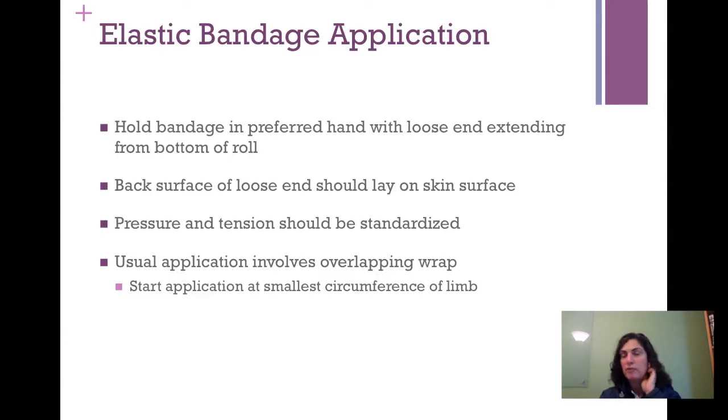We'll go over this in class — you hold the bandage in the preferred hand with the loose end extending from the bottom of the roll. It's kind of like the toilet paper conversation about whether it comes off the bottom or top. Pre-wrap comes off the bottom of the roll; tape comes off the top. You hold the bandage with the wrap coming off the bottom because that helps you control the tension and how it lays down on the skin. The back surface of the loose end should lay against the skin surface — lay it on gently, wrap it once around to stabilize it, then apply as much tension as you'd like, keeping it consistent so it's comfortable for the patient.